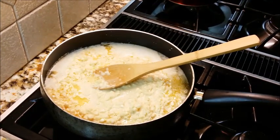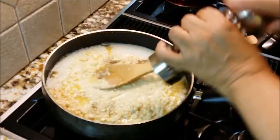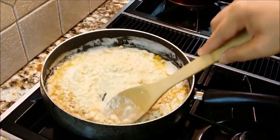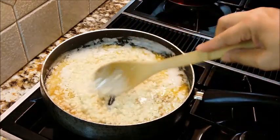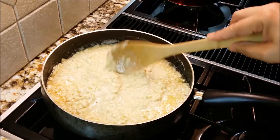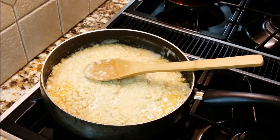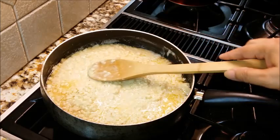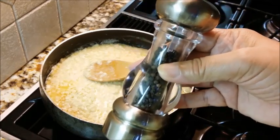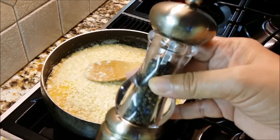One thing I forgot to show you that is very important to me is fresh cracked pepper. This is just black pepper and I like a lot — maybe a sixteenth of a teaspoon in measurement, but a few good turns of the mill. If you don't have fresh cracked pepper, you can use regular store-bought pepper, just use a few sprinkles. If you don't have a pepper mill, invest in one — fresh pepper makes all the difference in the world with food, especially in salads and even in your cooking.